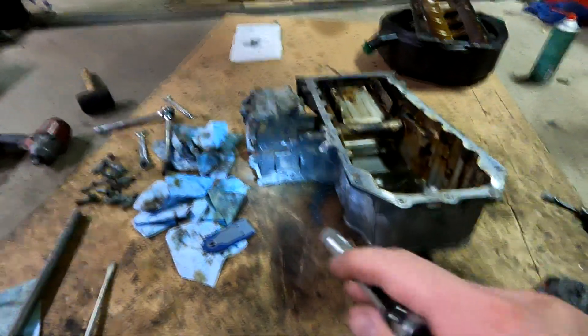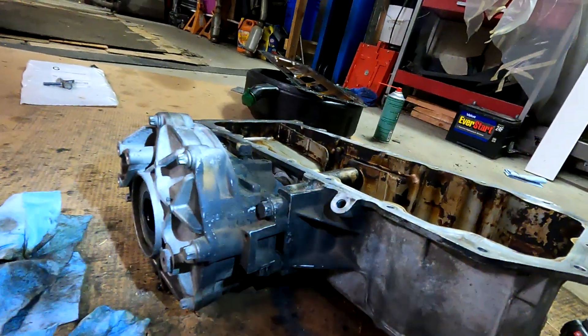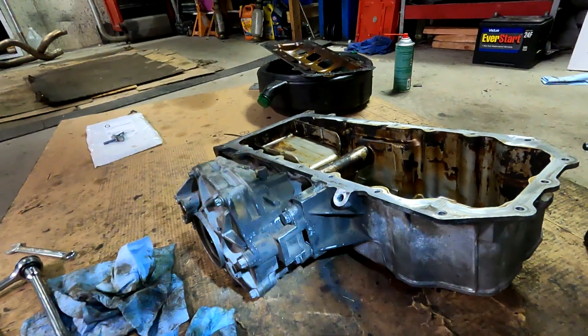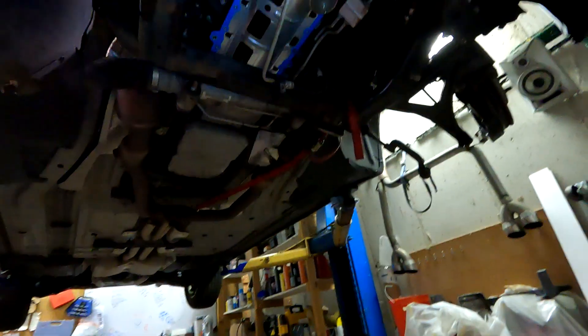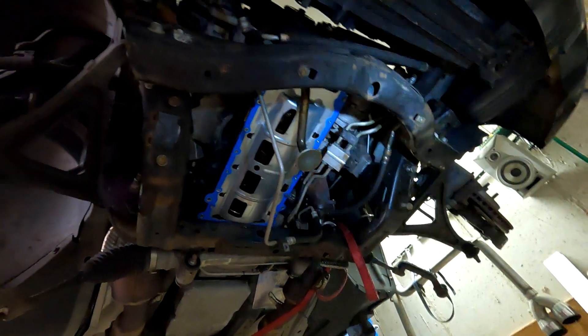I have these bolted together right now and I'm going to try and put it back in together. I took them out in separate pieces. That's the front differential bolted to the oil pan — same three bolts on it, kind of the hard ones to get to. This one just moves out of the way, so I'll bend it out of the way and get it up in there. Hopefully it doesn't fight me too much.